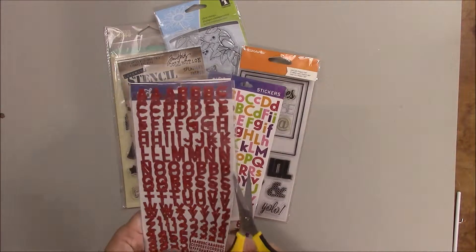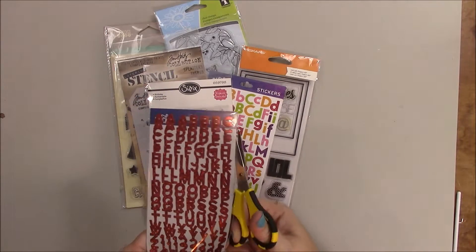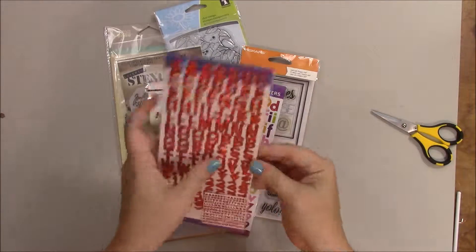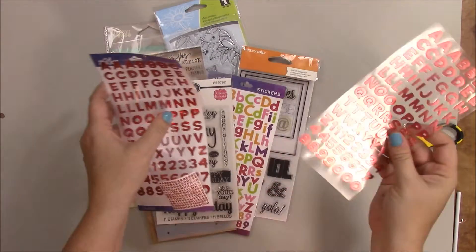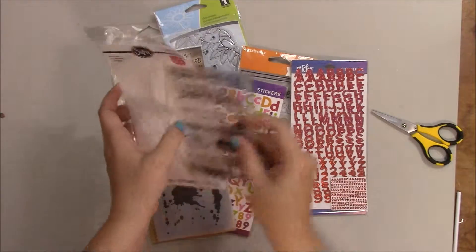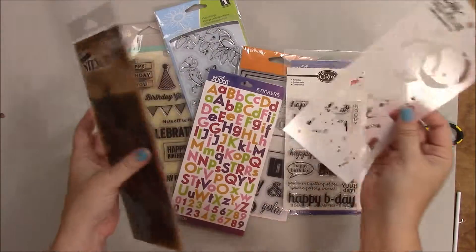Careful to avoid the product on the inside — I don't want to cut that. Then fold the flap back in place. That way you can slide your product in and out of the packaging really easily. It works great for your stamps and stencils.